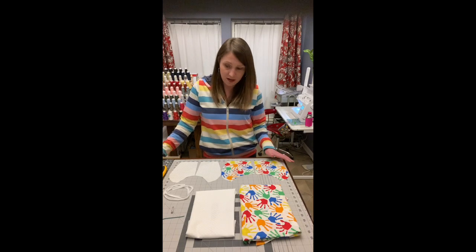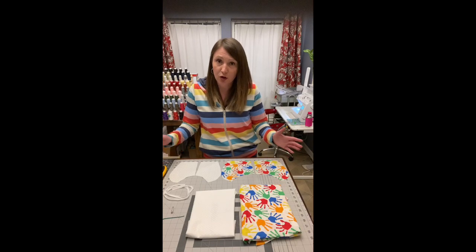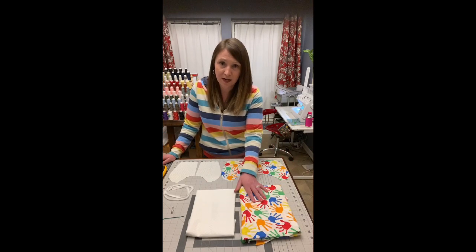So let's talk a little bit about what supplies we'll need for today. First of all you need a woven cotton — a quilting cotton would be perfect. I've got two different types of cotton here.